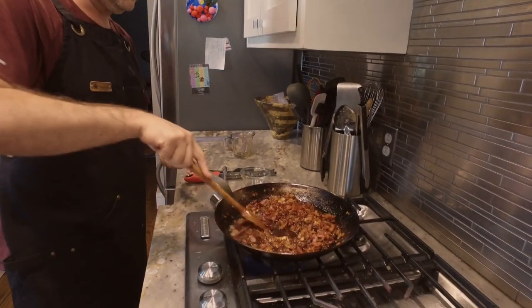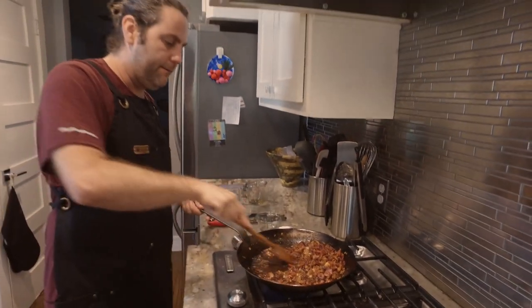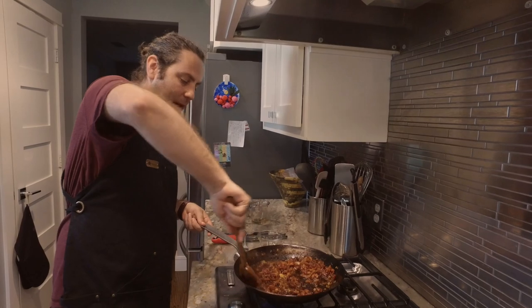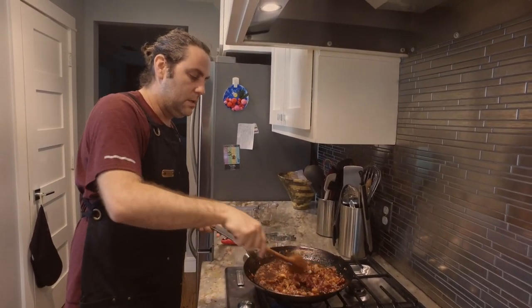Then we're going in with another beautiful ingredient — one quarter cup of balsamic vinegar. Take this back up on the heat and we'll let this reduce down for about five minutes, maybe less. Then we'll take it off the heat and give it a little pulse in the blender.